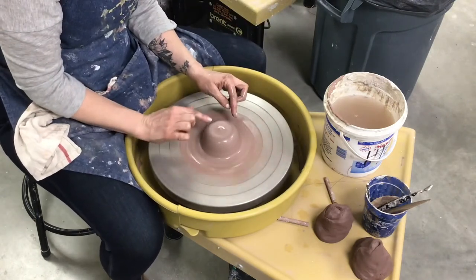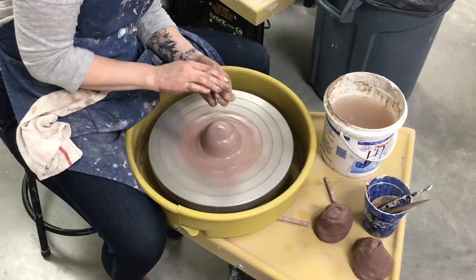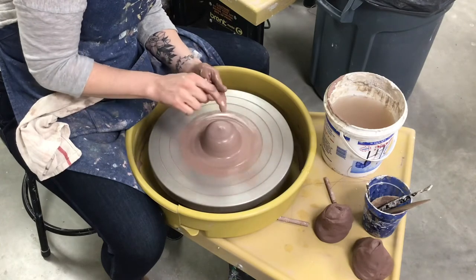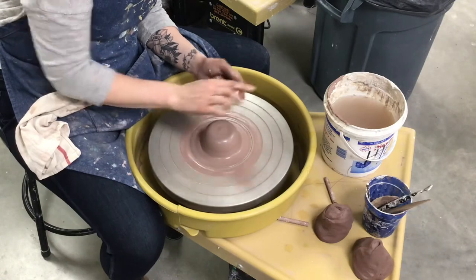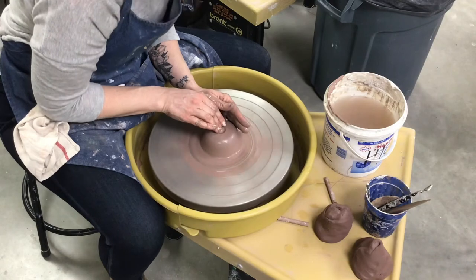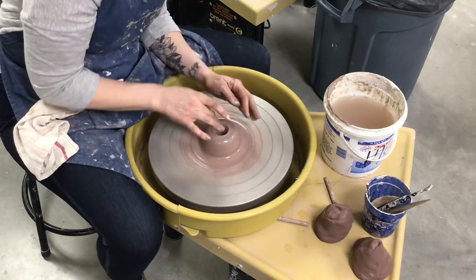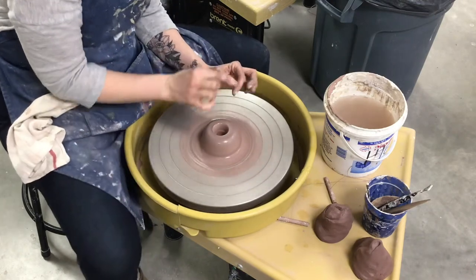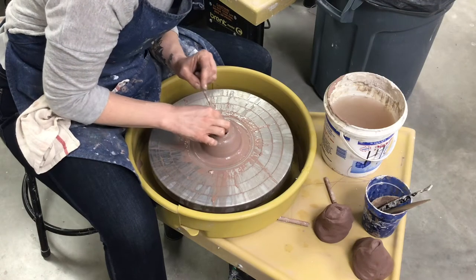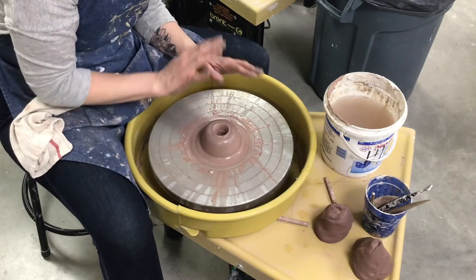I want to end up with a plateau like this. That takes us to step number two, which is putting the hole in the center. I'm going to use my middle finger. Now everybody does this differently — this is just how I was taught. I'm going to go straight down in the center until it's about a quarter of an inch from the actual wheel itself. I don't want to go all the way through because I do want my piece to have a bottom. It's kind of a guessing game until you get used to the feel of it. I end up with both of these fingers in the hole. I can test the depth by stopping my wheel and using my needle tool, sticking it down in there and using my finger to see how far I am from the actual bottom. That hole will naturally close itself as I compress the bottom, so there's no worry about that.